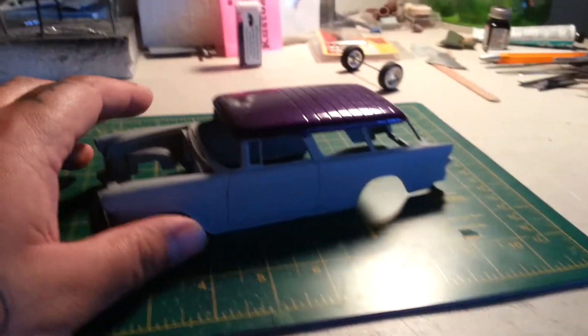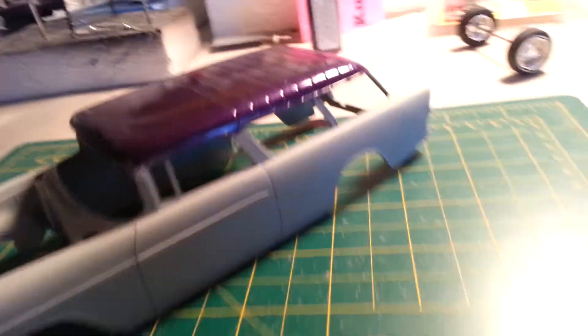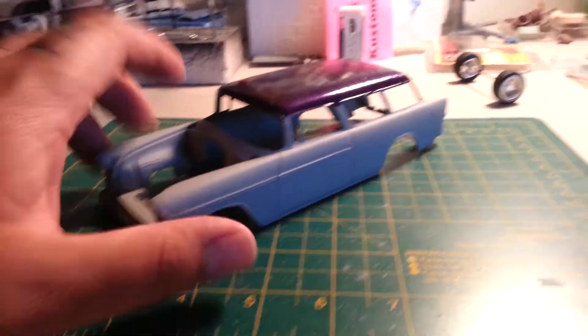So what I decided to do with this car, instead of doing something super nice, is go with that homeboy look - the homeboy special, the under-construction kind of thing. I'm just gonna finish it like it is.